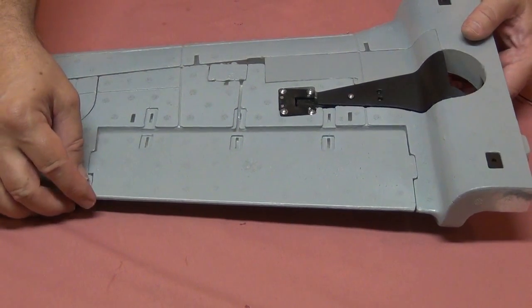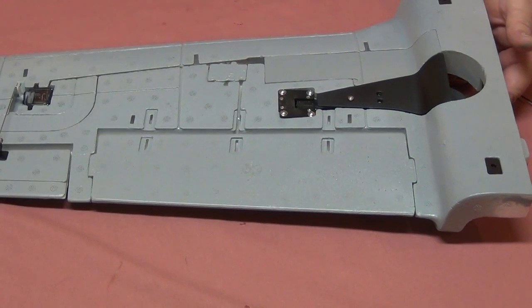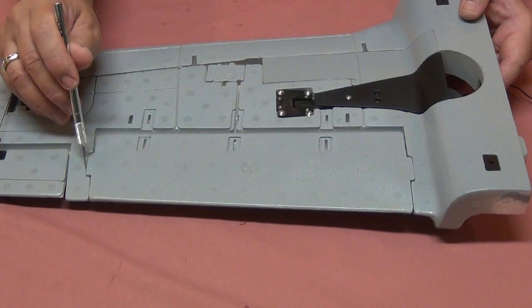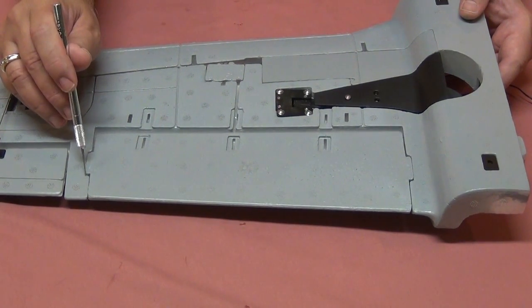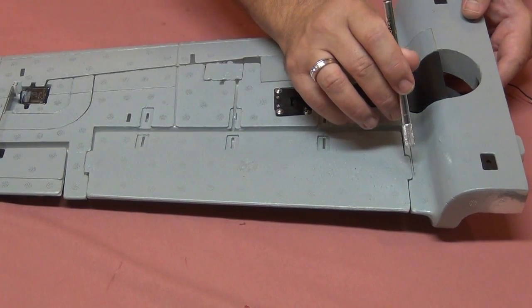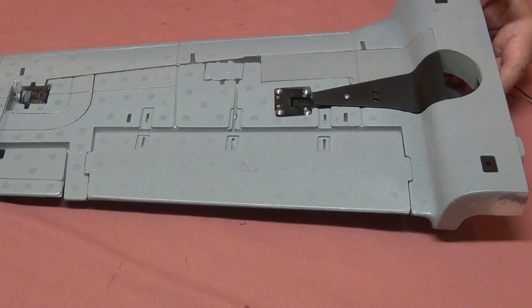First, the flaps are here, and because this has got paint on it, what might be worthwhile is taking your hobby knife and just running the blade along the seam. Don't cut this tab off — we're not going to do that — but we are going to run the blade along the seam just to separate any of the paint that might have gotten in there.